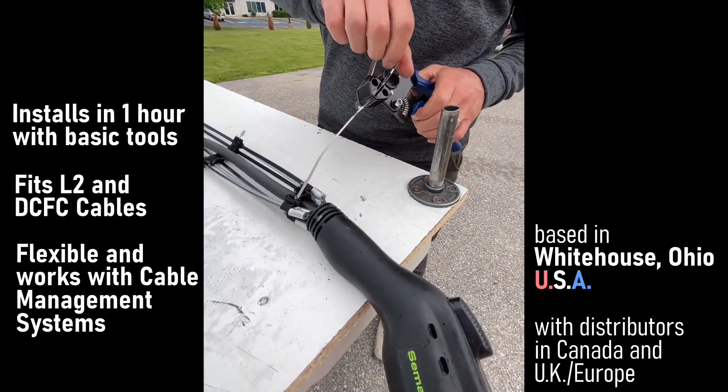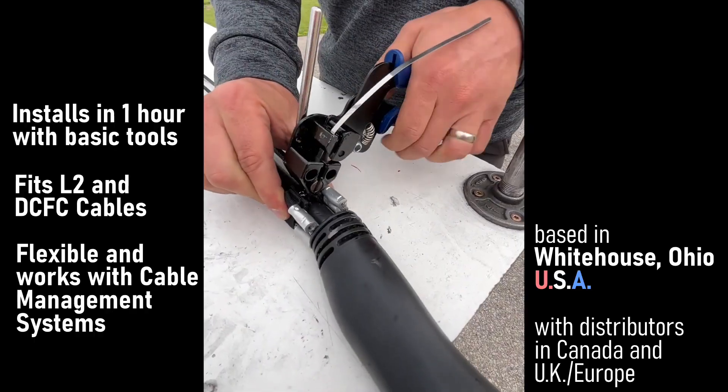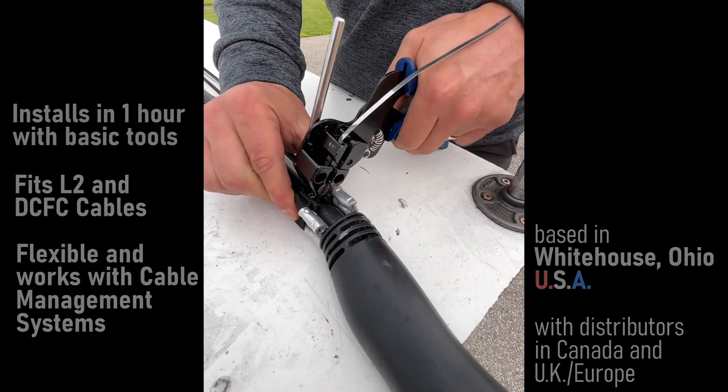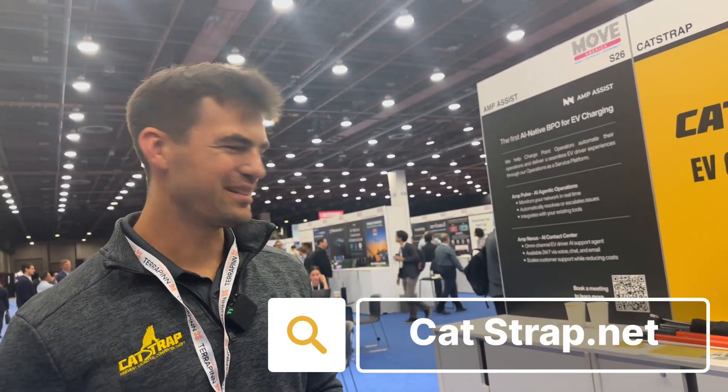Fantastic. And where are you based out of? We're right outside of Toledo, Ohio. So we manufacture there and ship everything out of there. What you're doing is really important so that we can all charge and not have to see an empty cable waiting for us. We're glad to be part of the solution. Great, thanks.